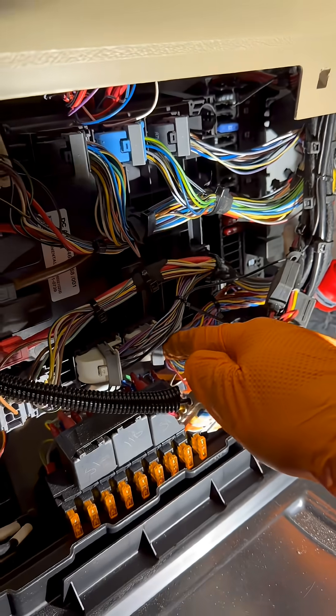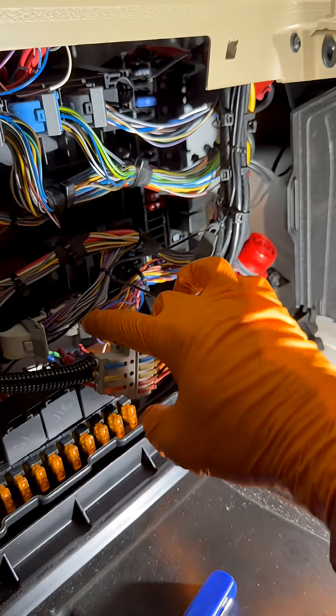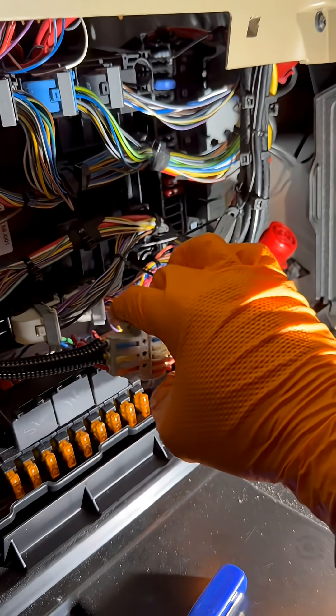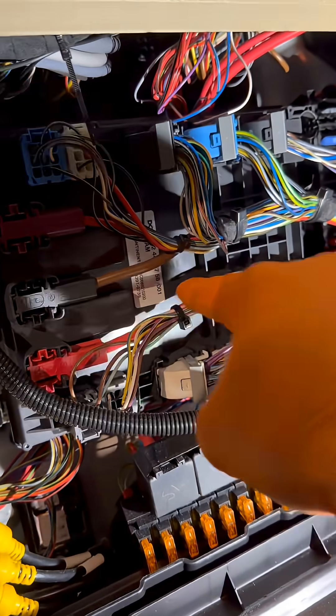We've tested it and we've got 2.2 volts, which is normal for a CAN line. So what I'm going to do next is just disconnect the battery and try and do a battery reset on it, but failing that it's looking like it could be this ASAM module that is in here.